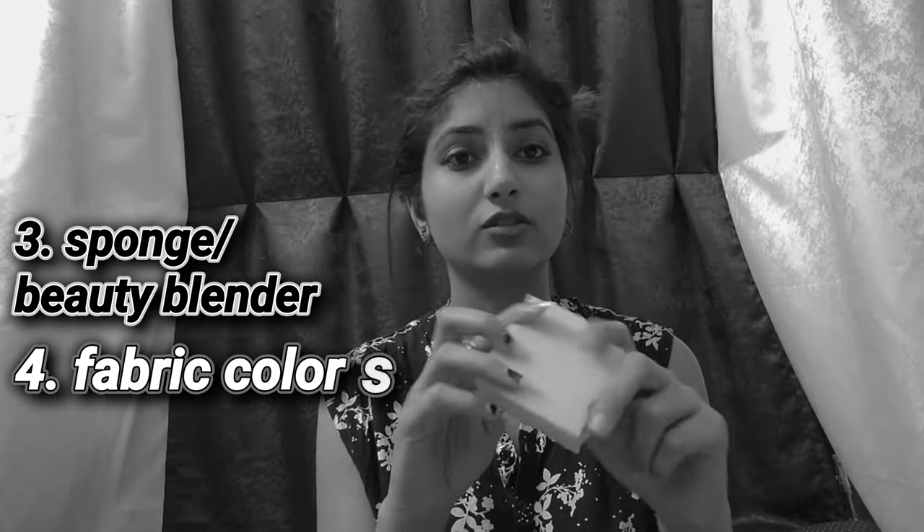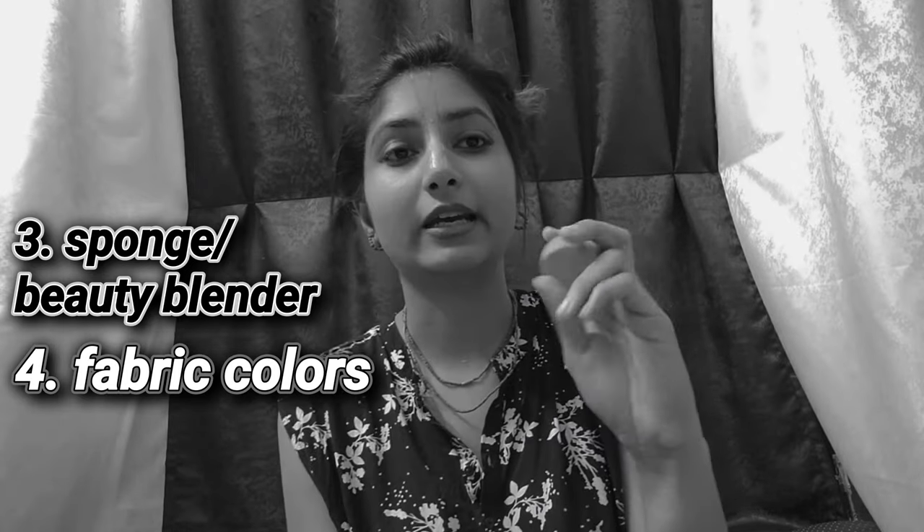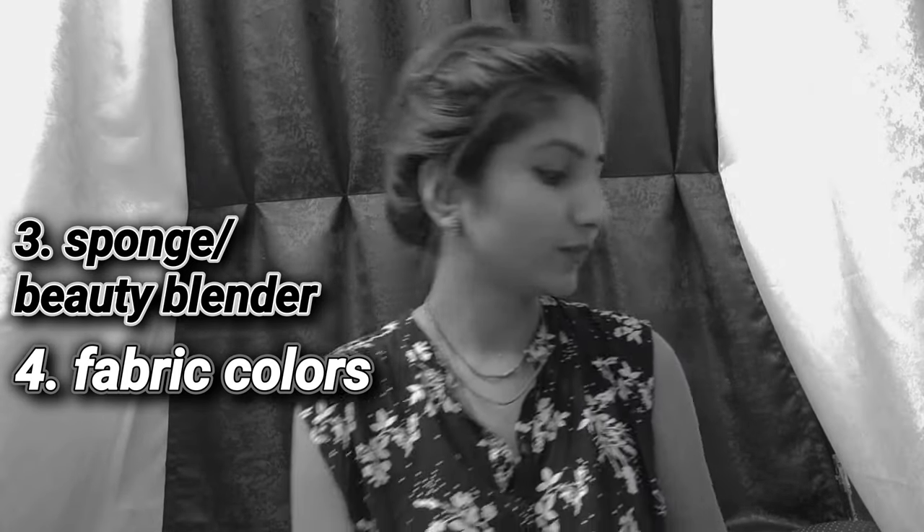Then we have some sponges. This is a normal sponge which is easily available. This is a beauty blender — a makeup sponge. Then we have some unique colors, some fabric colors.